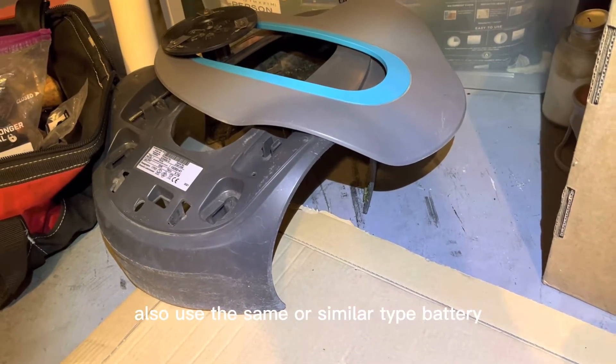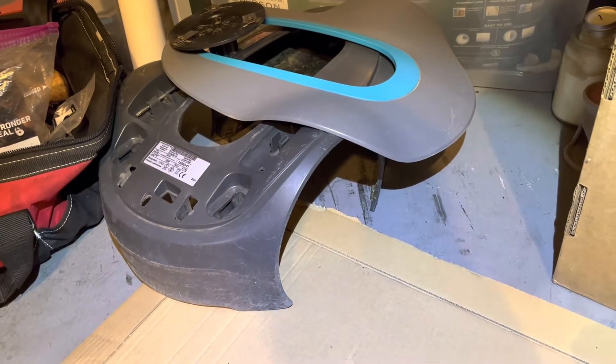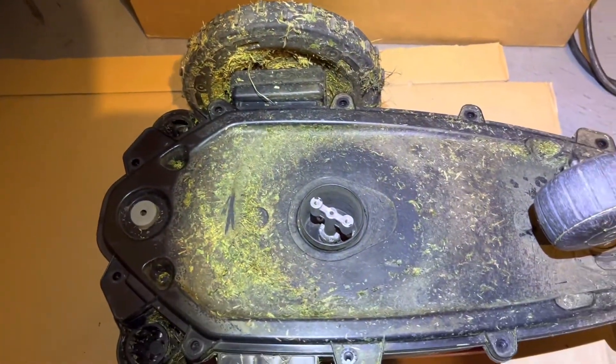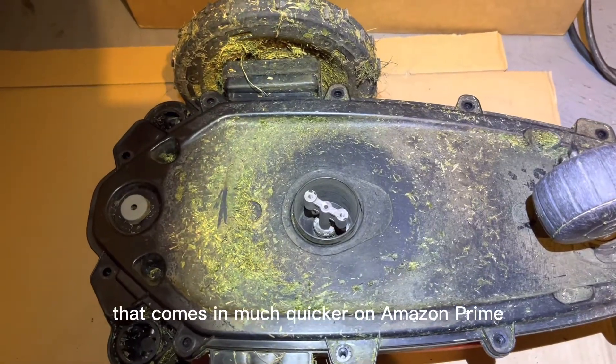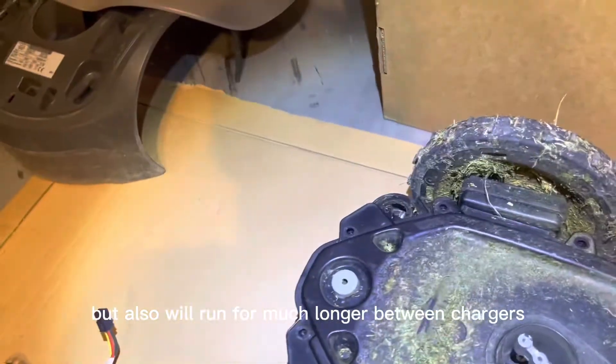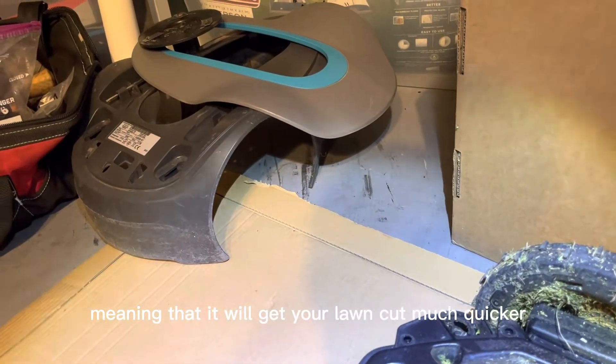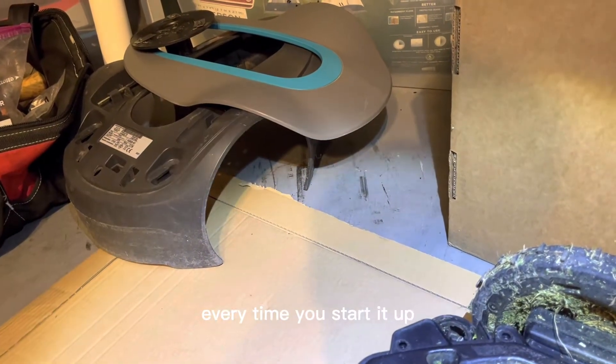A lot of the other Gardena mowers also use the same or similar type battery, so you can use this as a guide to install an aftermarket, much more inexpensive battery that comes in quickly via Amazon Prime and will run for much longer between charges, getting your lawn cut quicker every time.